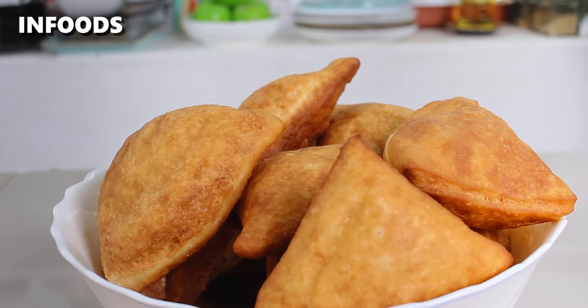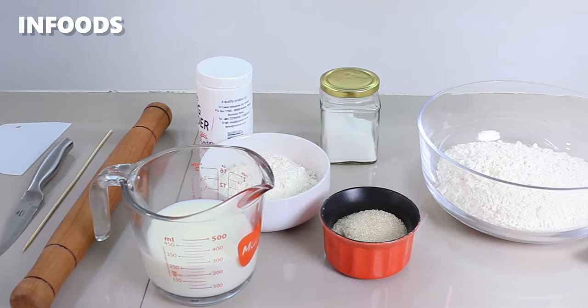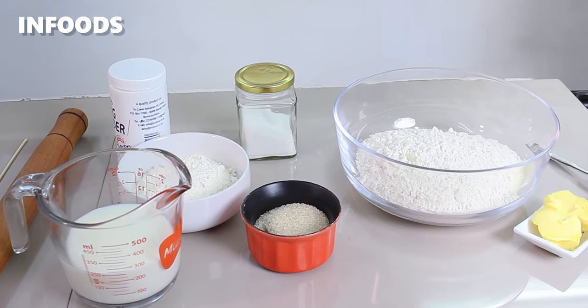Today I'll be showing you the best mandazi recipe because the outcome is some light, fluffy and soft mandazi. You'll find everything listed in the description box in the right quantity.